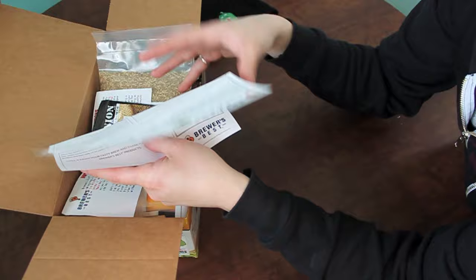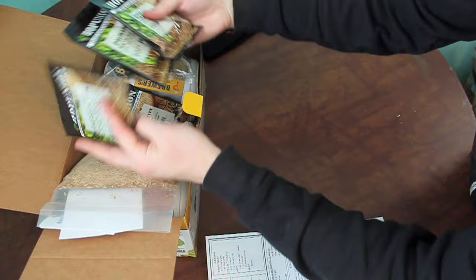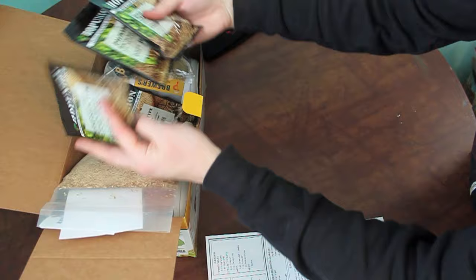So if you read through the whole sheet and compare it with what you get in your kit, it makes a lot of sense. We'll grab those hops since I already have them.